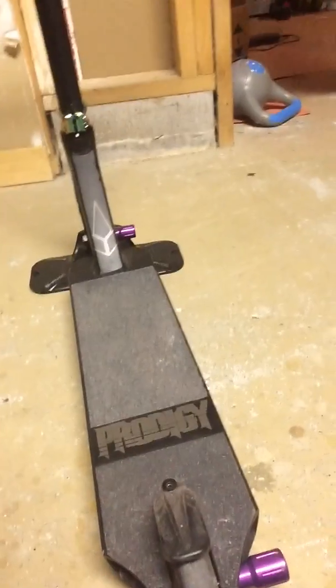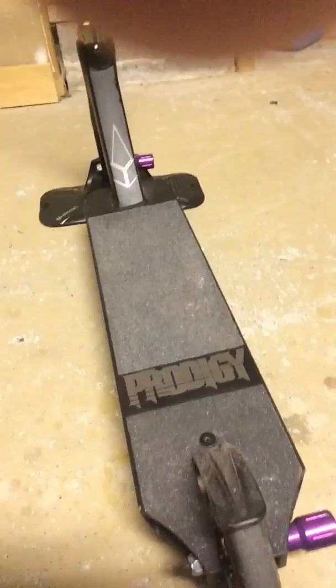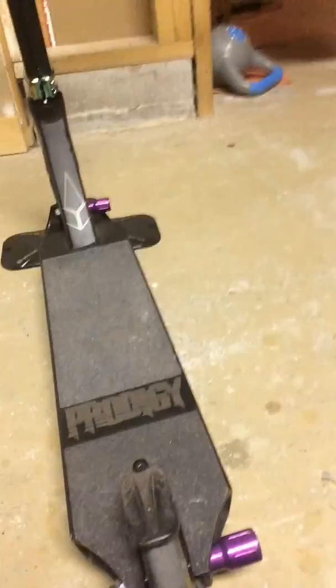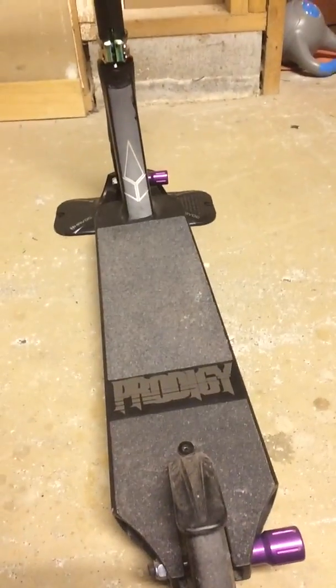This grip tape on the back - this little piece is newer than the top. When I first got the scooter I had to put the back grip tape on and it just kept coming off, wouldn't stick. So I got new grip tape - I went to Scooter Canada in Newmarket. That's pretty much it for my scooter review, now I'm just going to do some tricks.